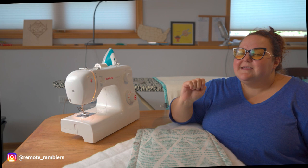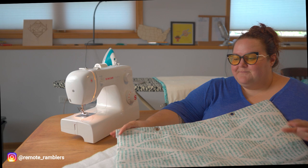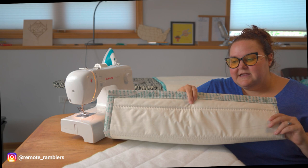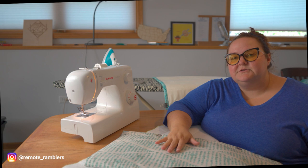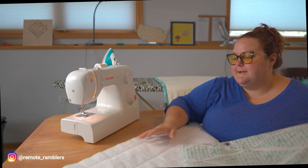Hello and welcome back to another episode of Ben and Brandy Build a Bus here on the Remote Rambler channel. This has been a highly requested video after we posted some pictures of our window curtains on Instagram. What's great about these curtains is that they are insulated and quite thick and they truly make a huge difference in terms of weather fluctuation in the bus.